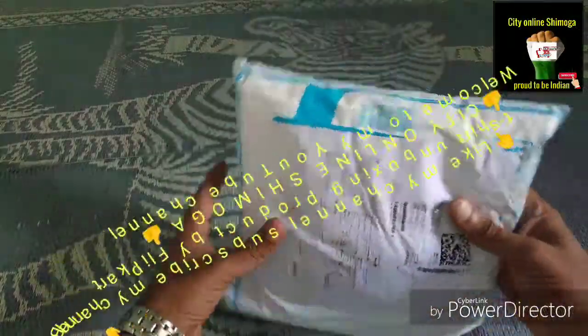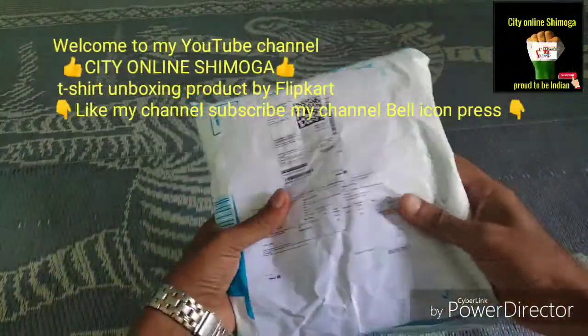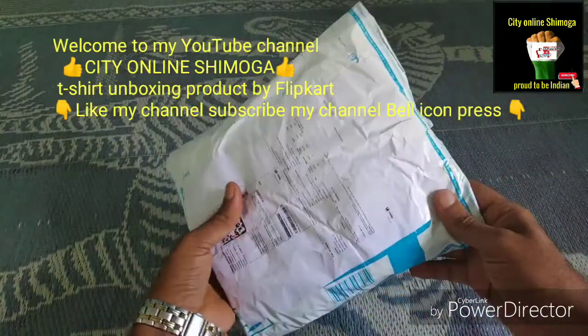Howdy friends, this is the unboxing t-shirt from Flipkart — a first unboxing from Purchase Management.